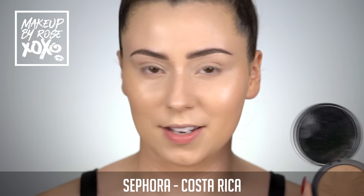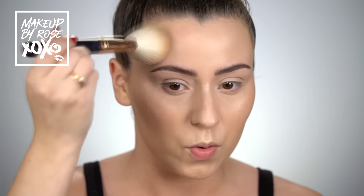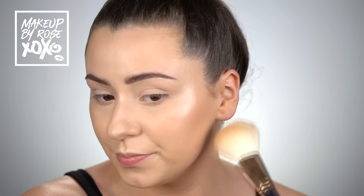My second favorite part of makeup: bronzing! I'm using the Sephora Collection bronzer in the shade Costa Rica and a Morphe R7 brush, which is similar to the MAC 135 but more affordable. I like to start light these days and build up. I always do the hairline first, then dust it under my cheekbones and buff upwards, and then of course under the neck.